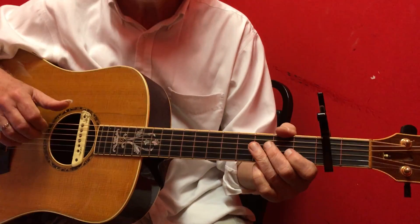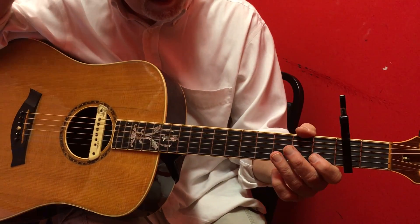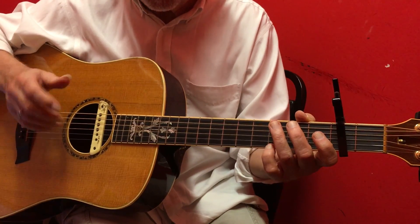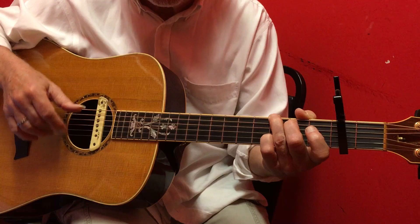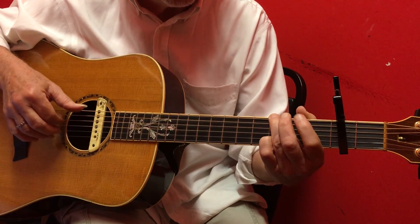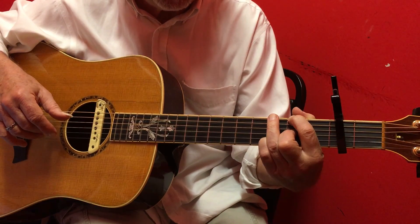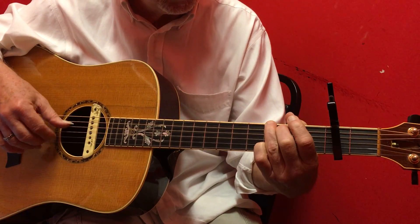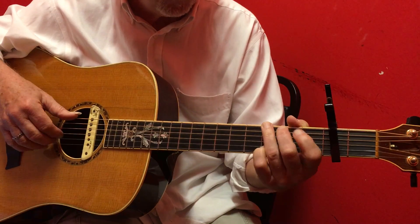Okay, this is for Stuart, and we're just getting into the finger-picking ditty. The ending goes like this: it's one measure of G, a walk, one measure of D with E and F-sharp in the bass, and then one measure — and then I'm just going to do the walk back and forth.